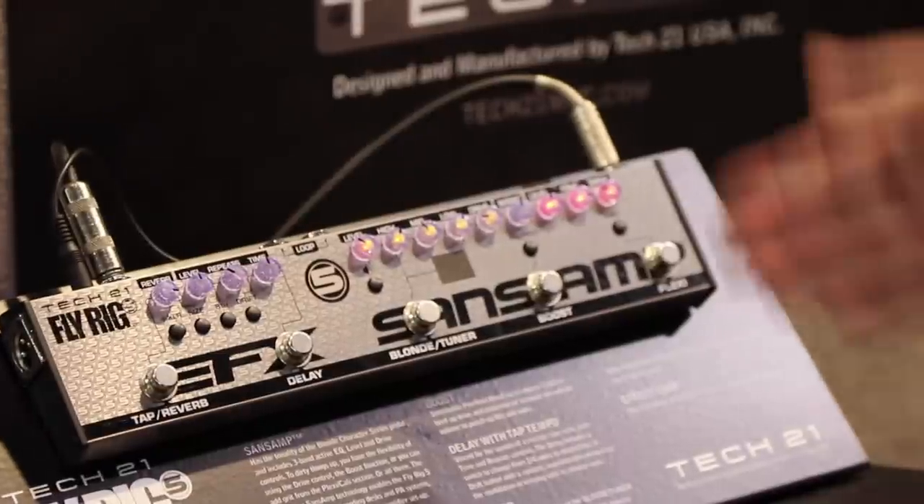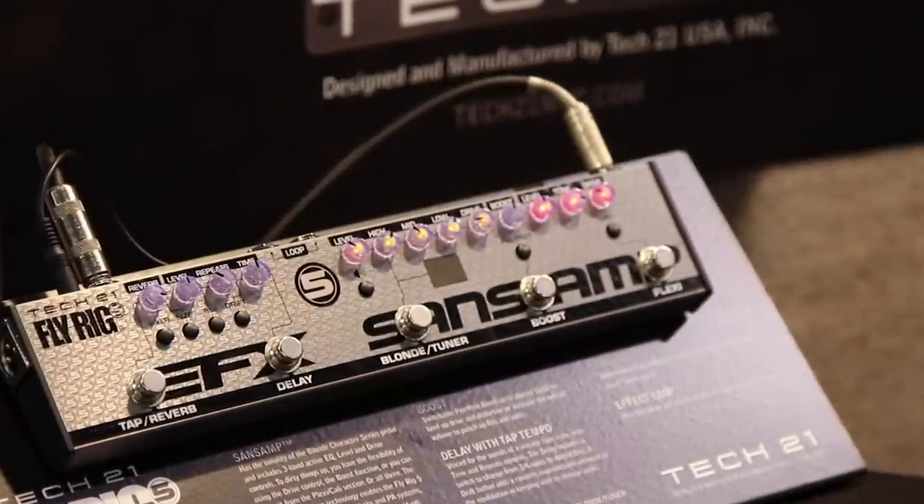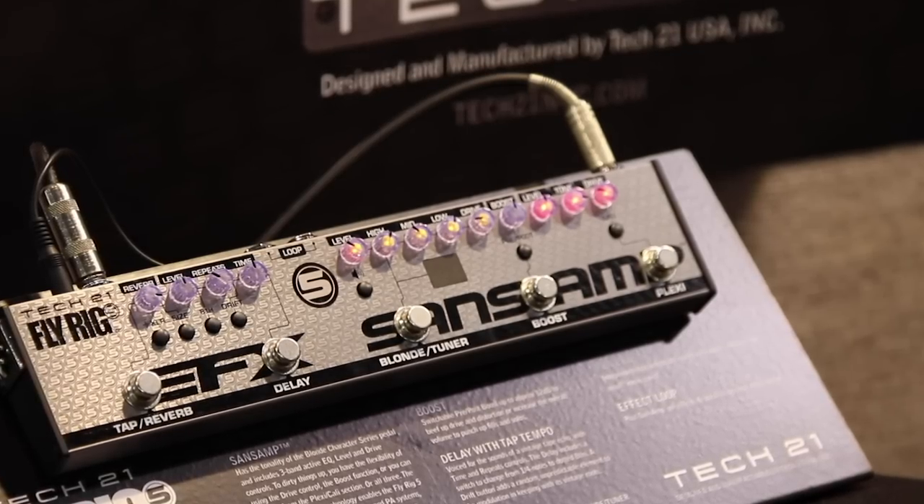If you hold down the blonde button you can access the tuner and silently tune your guitar within seconds. That's the updated Fly Rig — it should be shipping shortly.